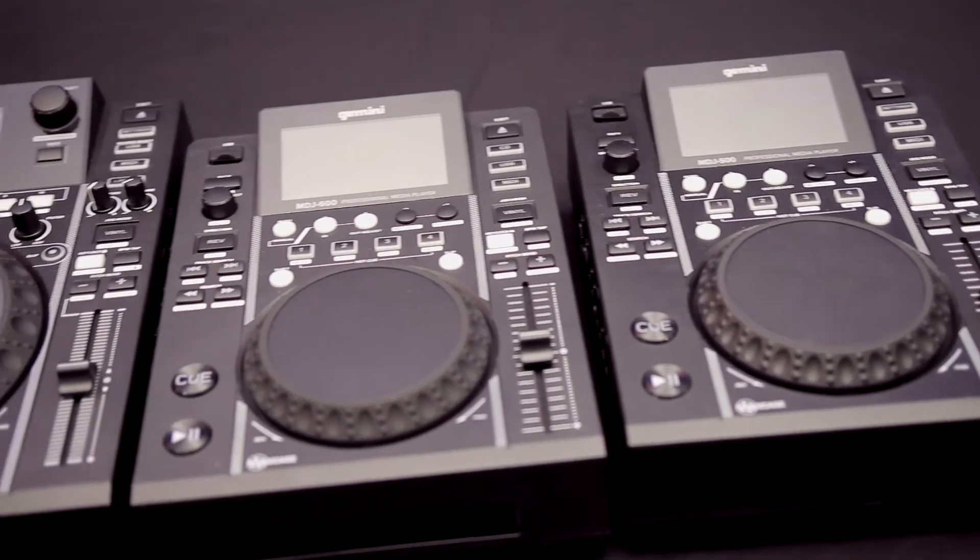Hi there, thanks for tuning in to Simply Sound's YouTube page. Today we're going to be showing you a few products from the Monochore family, starting off with the MDJ DJ range from Gemini.